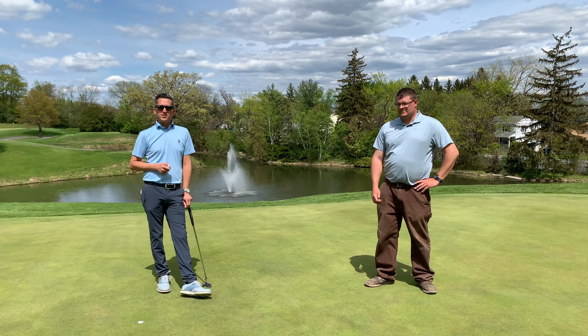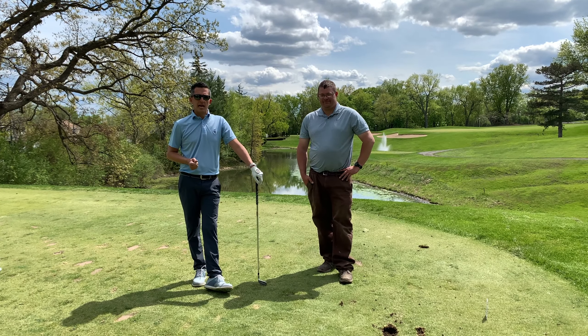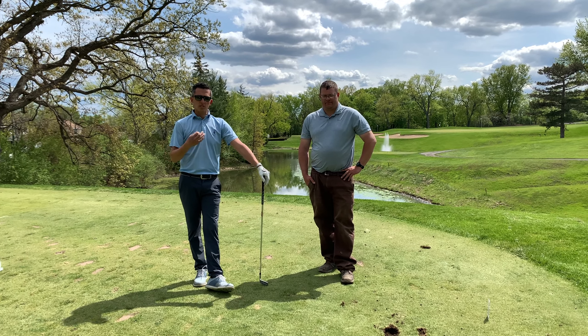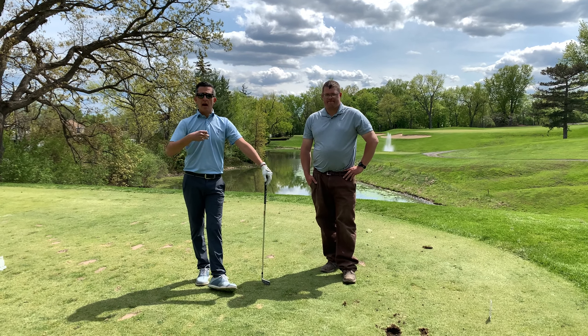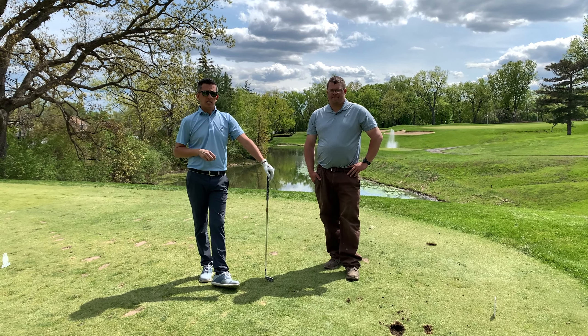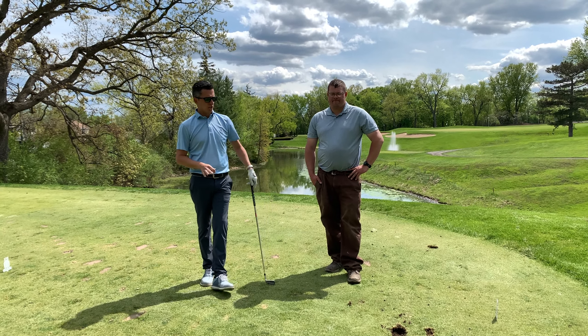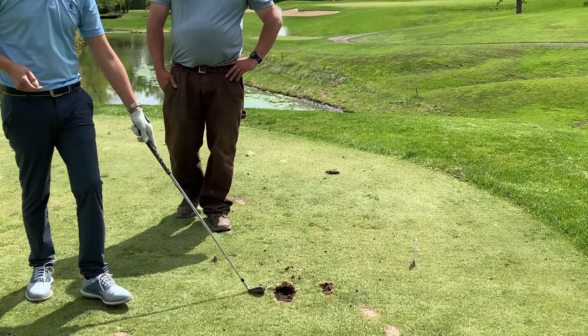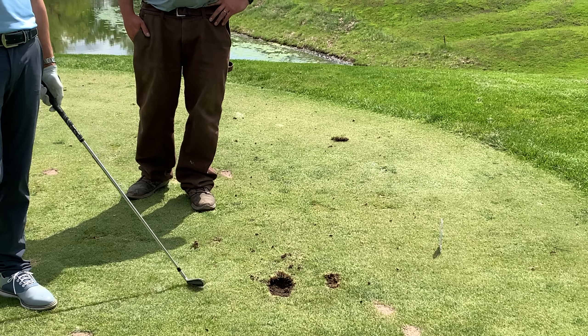Stick around, we've got a few more things for you today. We're back here again, Andrew and Dave, on the 15th tee here at Wolfrids Roost. We're going to talk about divots and how to properly fill them, especially on the par threes. You'll notice we have two different types of divots: a very small shallow one, and a very large, very deep crater divot.